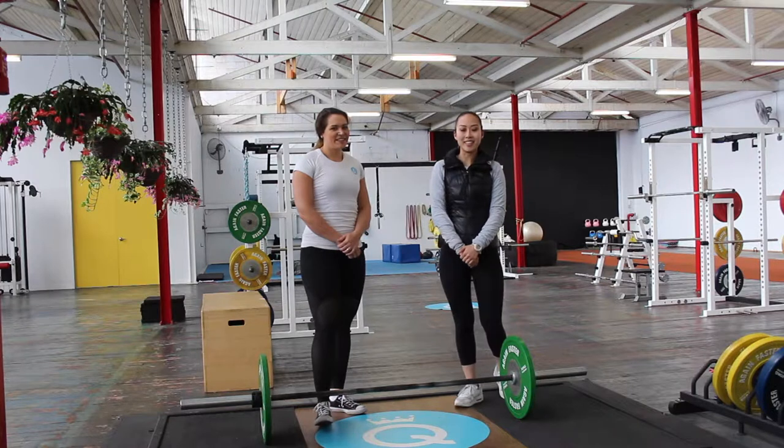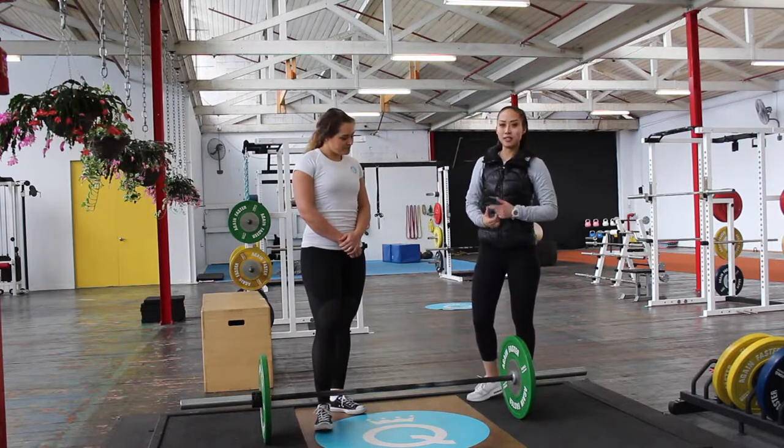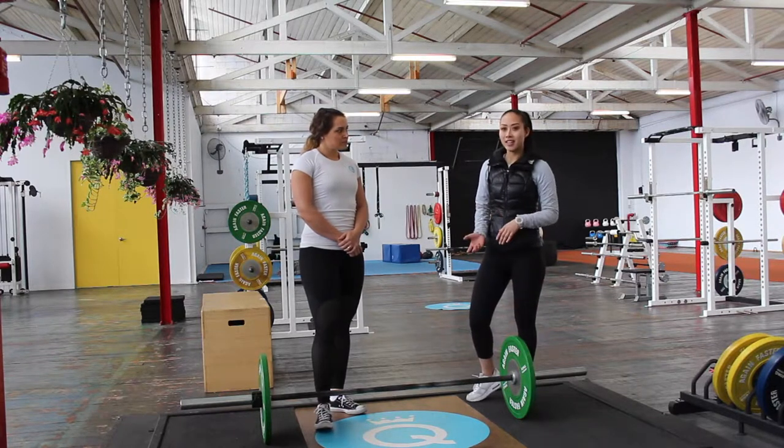Hi guys, it's Cara from the Queen of Lean, and today I'm going to run you through the technique for how to do a conventional deadlift. There are a number of different variations of the deadlift, but the two main lifts are the sumo deadlift and the conventional deadlift, which is the one we're going to run through today.